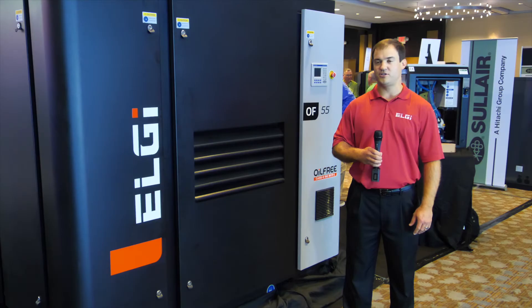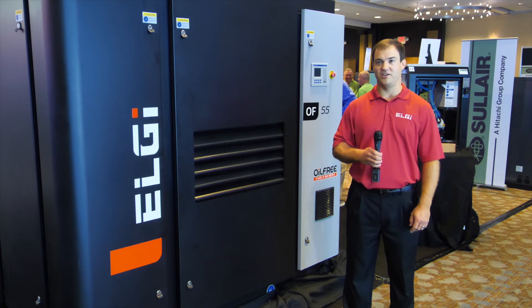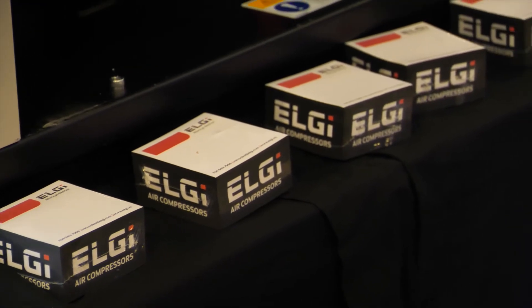We still have our Uptime Manager series, which is our master controller line. All of our compressors have Modbus as standard, even down to our 3 horsepower EN series belt drive. A lot of people like to tie into their SCADA systems, and anything you can see at the compressor, you can see via Modbus.